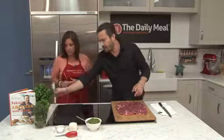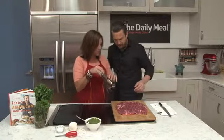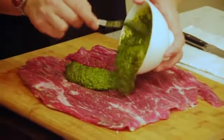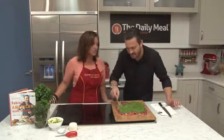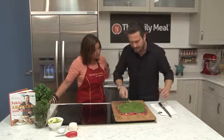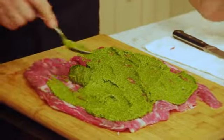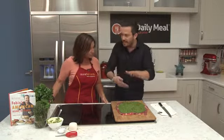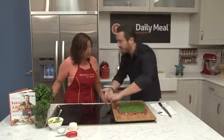Then what we do is season with a little bit of pepper. Then we put the pesto on it. Oh my gosh, that looks and smells so delicious! I do suggest leaving the edges not completely spread with pesto so it doesn't ooze out too much — it will ooze out a little bit, but not too much. We want the part you sliced on the bottom, and the untouched part on the top.